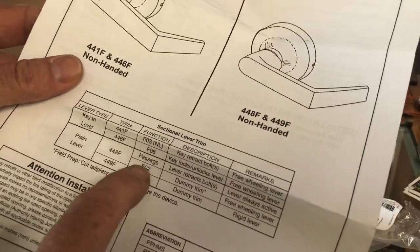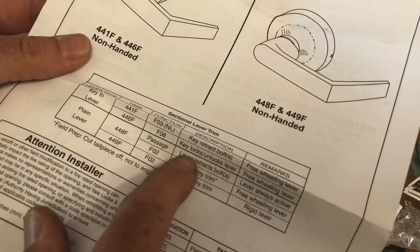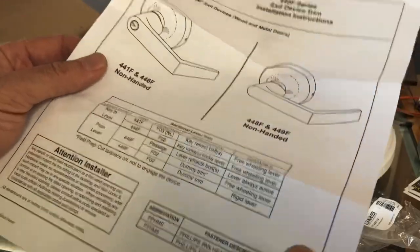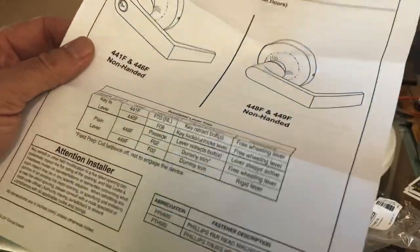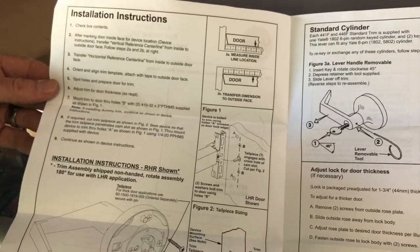The function on this - this is a 446, so this is FOA: key locks and unlocks, freewheeling lever always. It's probably going to be one or two like dummy, passage, or storeroom function. Anyway, this is the hole - take a screenshot of that if you need it for some reason.